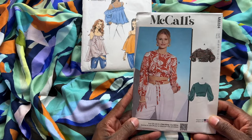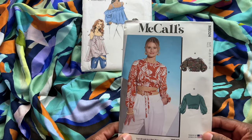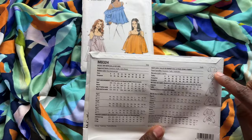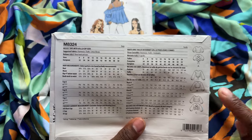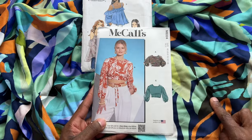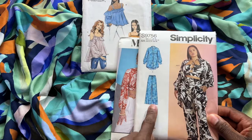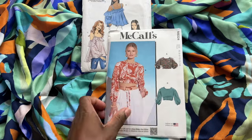I also have this McCall's top — McCall's 8324, classified as easy. I love all the views and I've seen LaShawn make this pattern before. I really like the lace-up back detail in view A, and view C has it too. I'm not sure which view I would do, but I think it would be a great pattern to use. I could also make the McCall's top and then pick different bottoms — like pants from the Simplicity pattern — just to make a matching coordinating set.